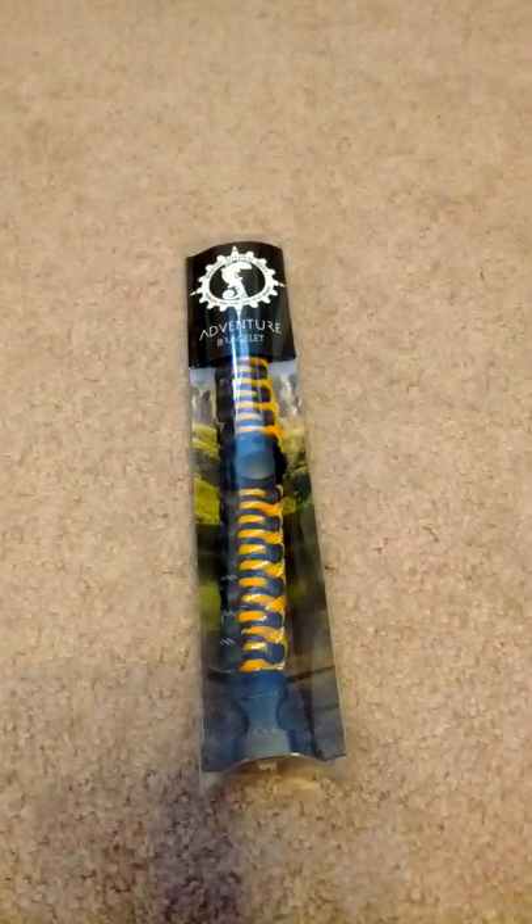Greetings, Nature Nerdlings, and welcome to a video unboxing of the Wazoo Survival Gear Adventure Bracelet. This adventure bracelet was generously provided by the fine folks at Wazoo Survival Gear for NatureNerd.com.